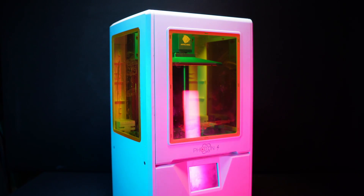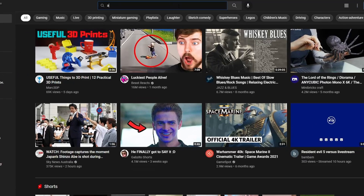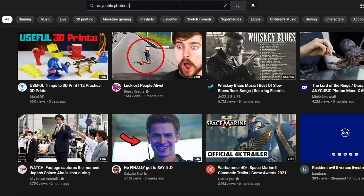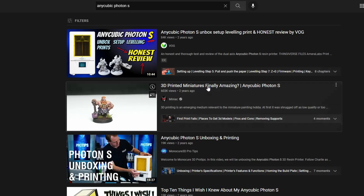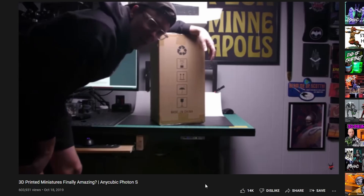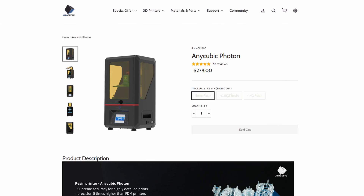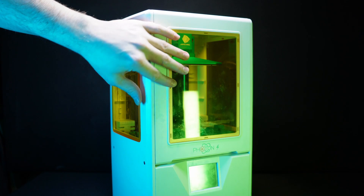The Photon S first arrived to market in 2019, and this was a printer that started to land in the hands of various YouTubers in the miniature hobby space. We began to see a number of videos tackling the topic of 3D printing for tabletop wargaming featuring this printer. There was of course the predecessor, the original Photon, and the competitor the Mars, but the S is the one I remember really kicking things into gear.